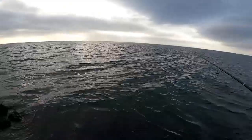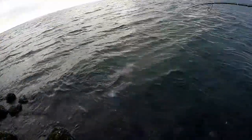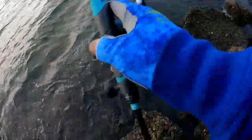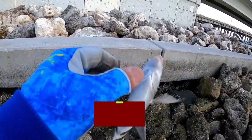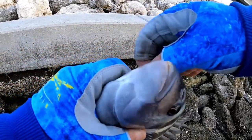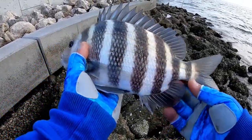All right, round one — got my first fish! Honestly guys, I didn't even feel them bite. Look at those — first fish on the mud crab! Mud crab one, mussel nothing. I didn't even feel this fish bite. That's why they call these guys the convicts — they steal your bait so fast and you wouldn't even know.